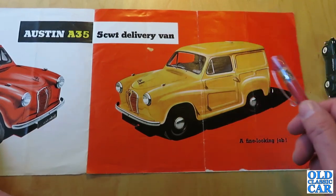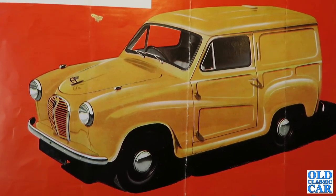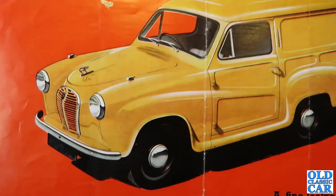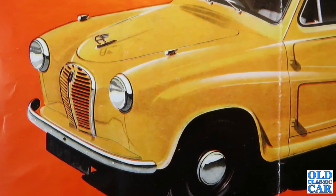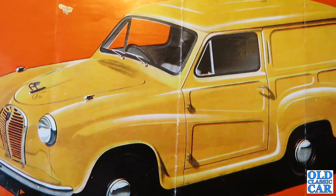They're a very compact little van, very sought after today. Vans usually lead a very hard life so don't survive in very large numbers at all. This particular brochure was issued by a BMC garage up in Scotland and I wonder if it actually led to a sale.